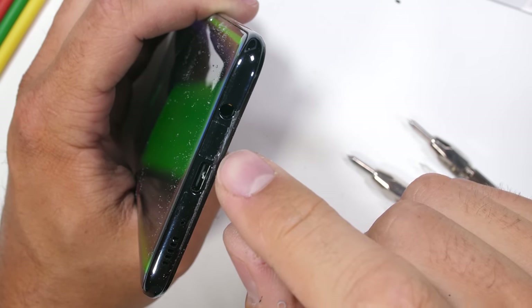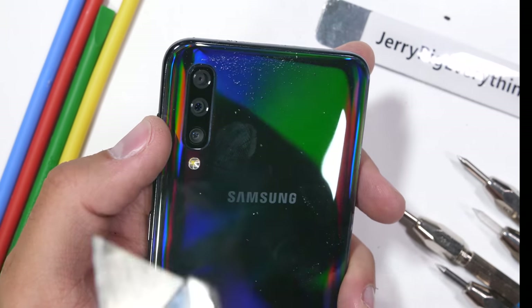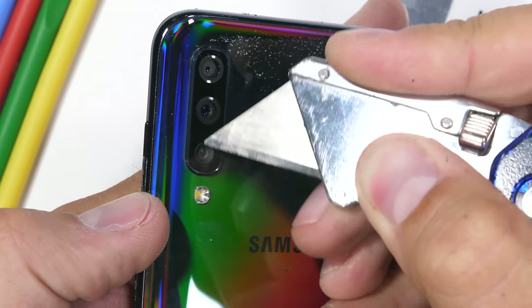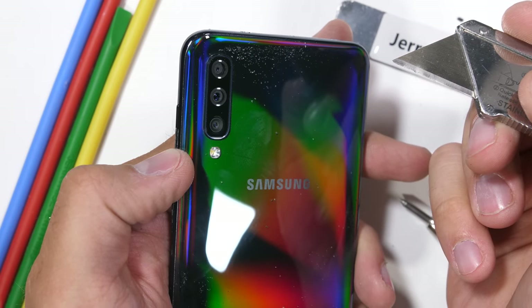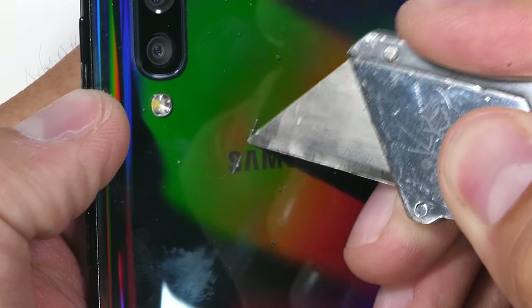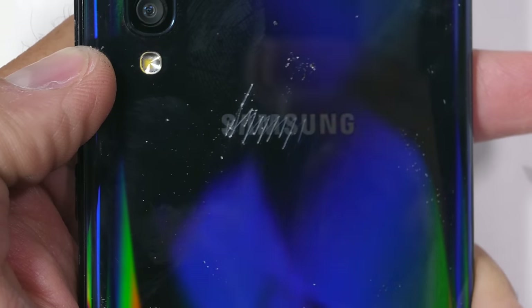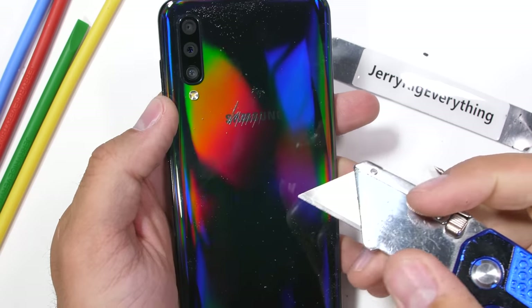So far this phone's a winner. Heading over to the cameras, we have a 5 megapixel depth sensor, a 25 megapixel main camera in the center, and an 8 megapixel ultra wide camera at the bottom, all protected by the same piece of glass. When I first pulled the Samsung A50 out of the box, I thought for sure it had a glass panel on the back. But as we know, the razor blades can't hurt glass — this psychedelic back panel is made from plastic. I'm impressed Samsung could pack so much reflective color into this one plastic panel.